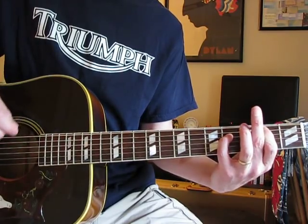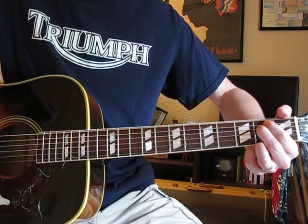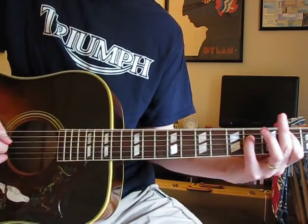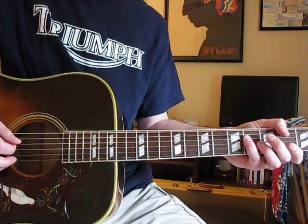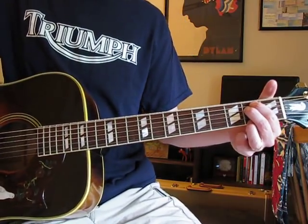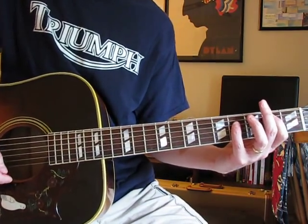Then it goes 'Welcome my son' and you just move everything up one fret. 'To the machine.' Now I'm pretty sure he's using a 12-string, so this high E note at the second fret — he's probably actually getting that as an octave string. But for playing it with a regular six-string, I'll do a regular E minor and then the high E at the second fret.